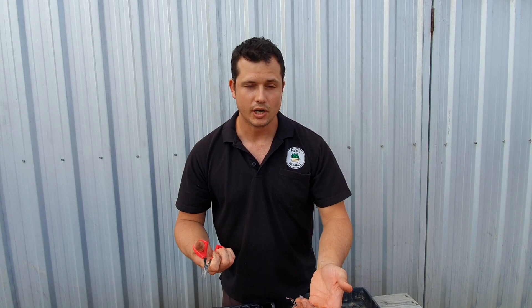Now is a good time of year to do it. Ceropegia — the chain of hearts — is actually growing now, so they'll strike roots a lot faster than if you're trying to do it in the winter months.